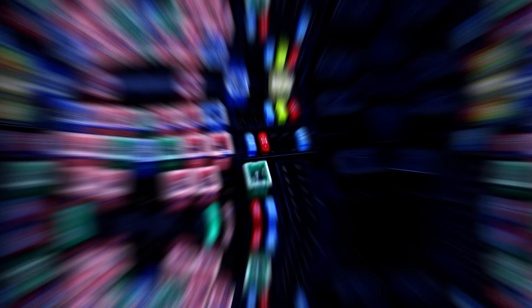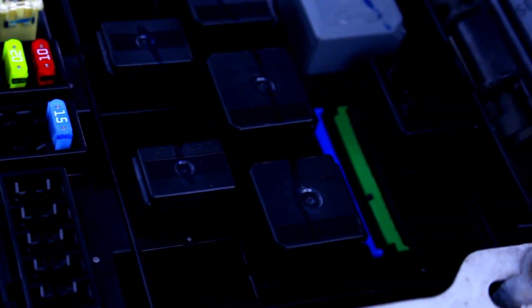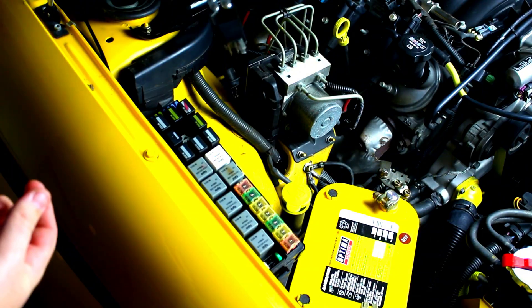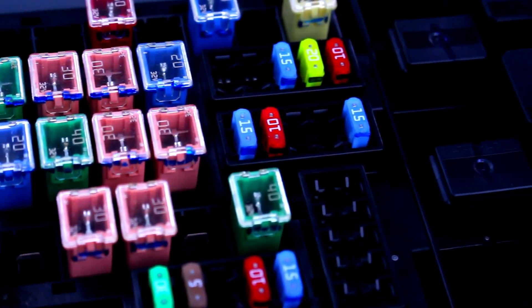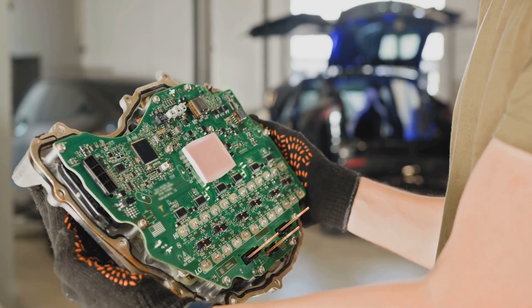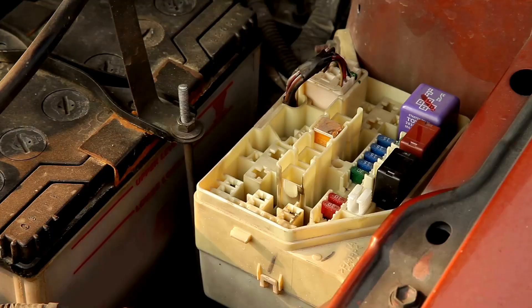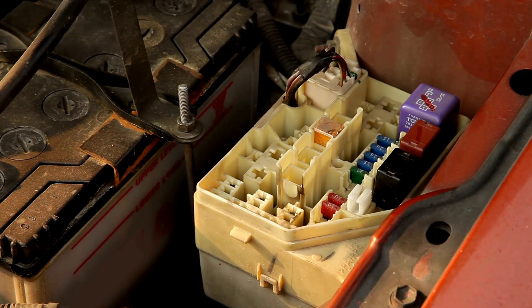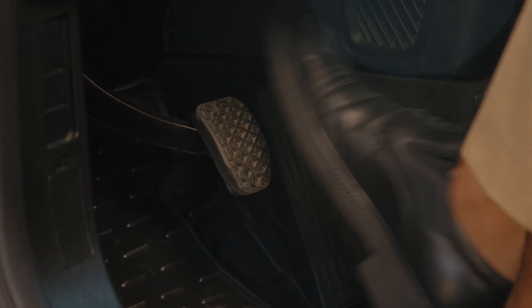Remove fuse: each electronic component of the vehicle passes via a fuse. You can manually reset the sensor by removing the fuse. There is no fuse for only the throttle position sensor in most car models; however, there should be a fuse for the engine control module that sends power to the throttle position sensor. Check your owner's manual for the fuse location.